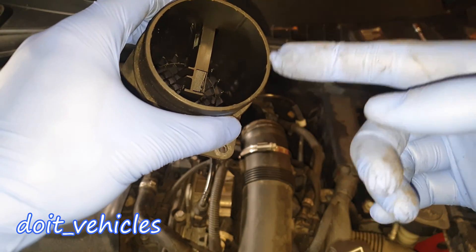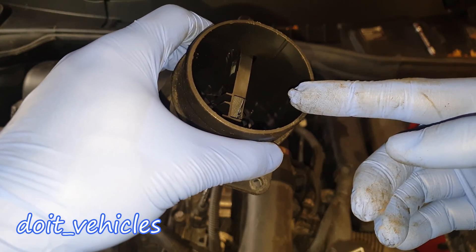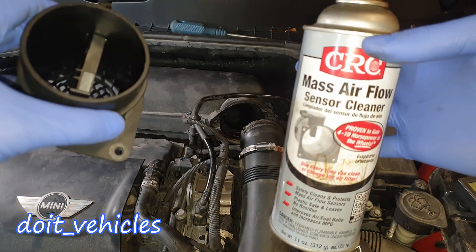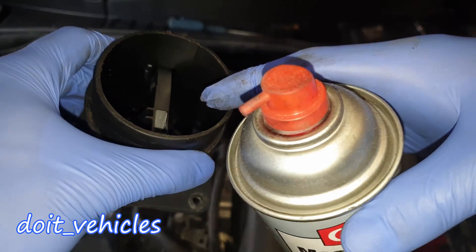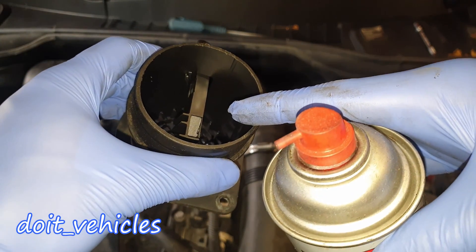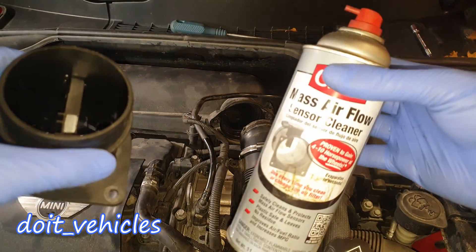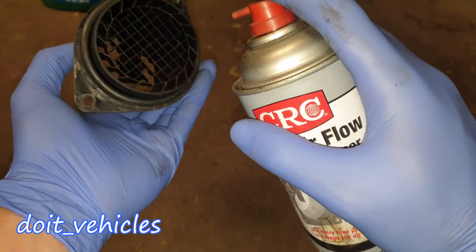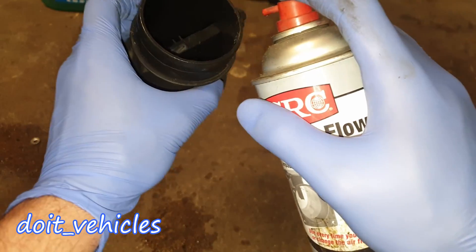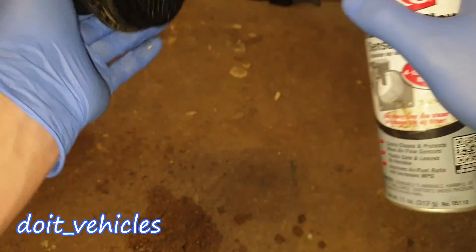These mass air flow sensors can get dirty, and dirt will always obstruct the precise readings. For that, go ahead and use a mass air flow sensor cleaner. Do not use brake cleaner because it might leave a layer on the sensitive area and therefore precise readings will be gone. Use the proper MAF cleaner — it's the best. You gotta spray it from this side and from the other side as well.